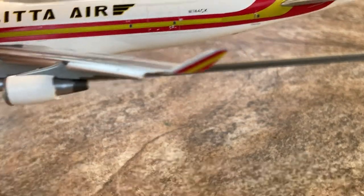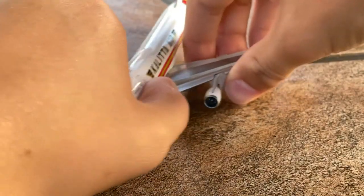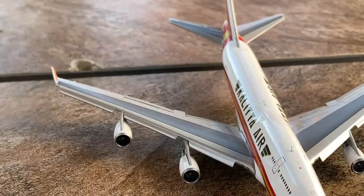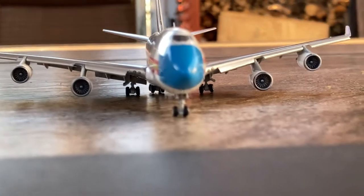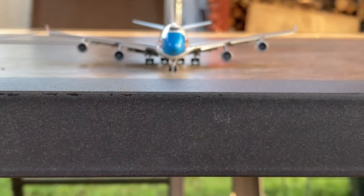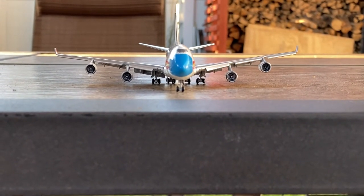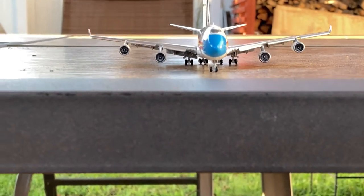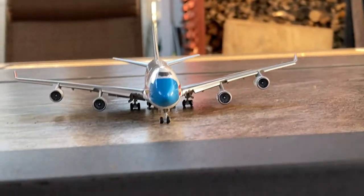Before we move on to the bottom of the aircraft, we have to check whether the wings are level. Gemini does have a habit of not making the wings level — and yeah, they did it again. The right wing is higher than the left wing. So on one hand it's very good with the flaps and slats, but on the other hand it's bad because the wings aren't level.